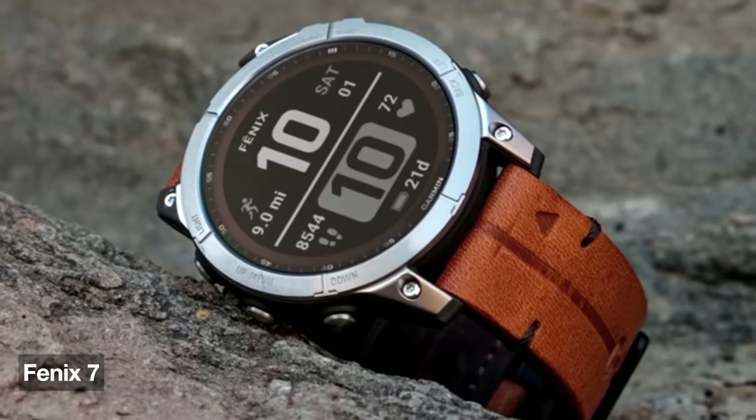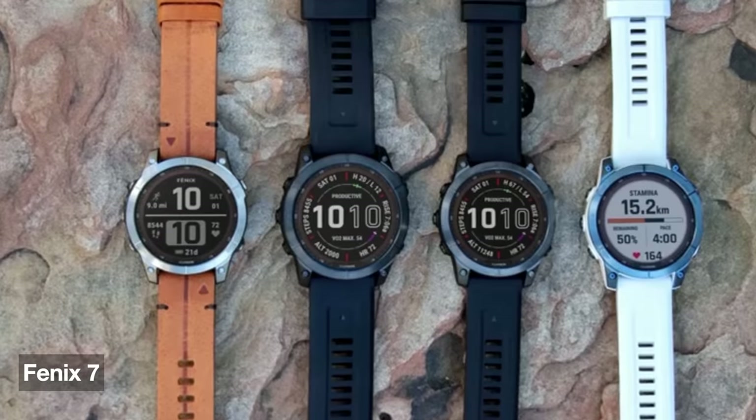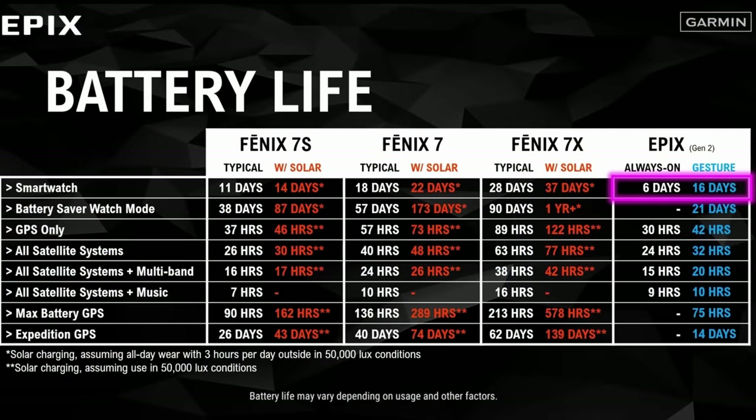I like the Epix because it has that color screen and I get about a week of battery life out of it. If you want more battery life, you can get a Garmin Fenix, which has a transflective screen — not as bright and not as much map detail, but I used a Fenix for years. Nine out of ten times you have to move it around so the light catches it right, which is a pain. But you can use it for about a month on a single battery charge. Taking battery charging out of the equation is nice. Even with the Apple Watch Ultra, you still have to charge it every day or so, and it's still another thing you have to charge.